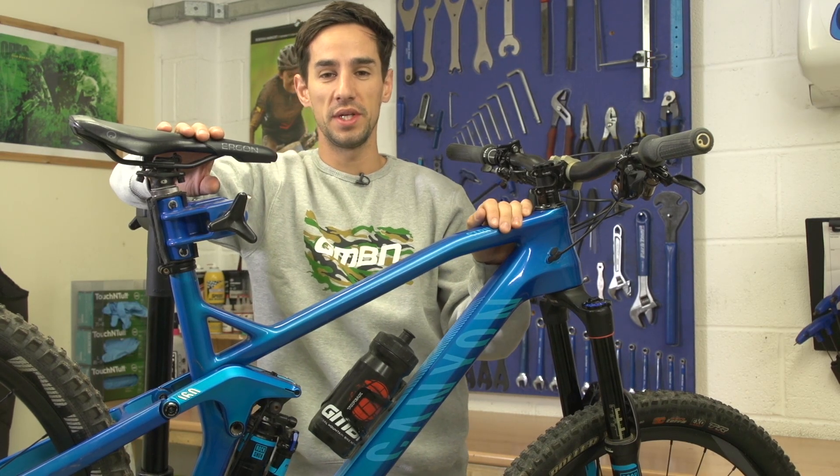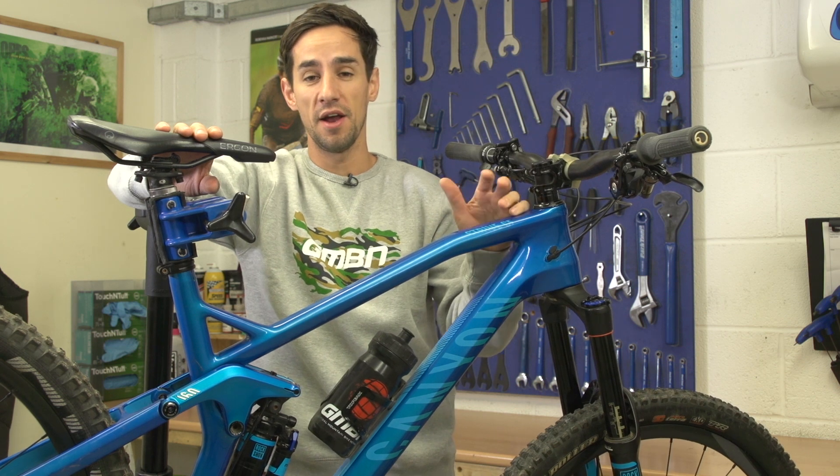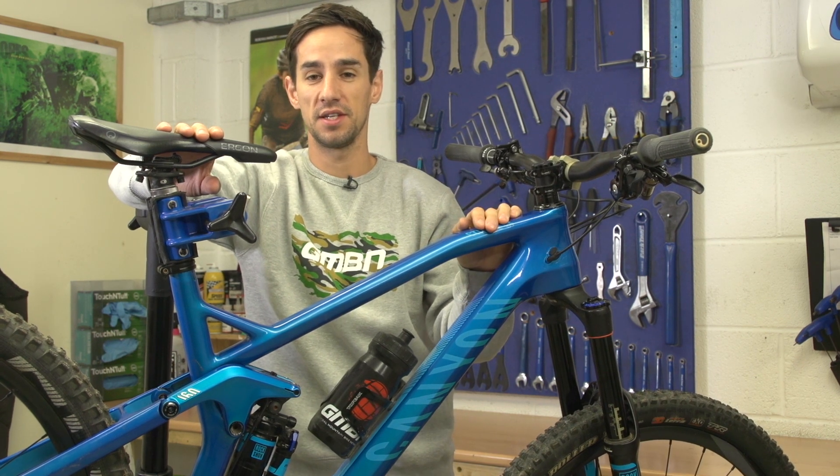For us here in the Northern Hemisphere, winter is coming, and these are a few tips to keep your bike running sweet and hopefully get it through winter in the best condition possible.